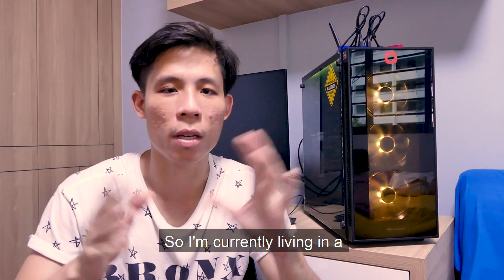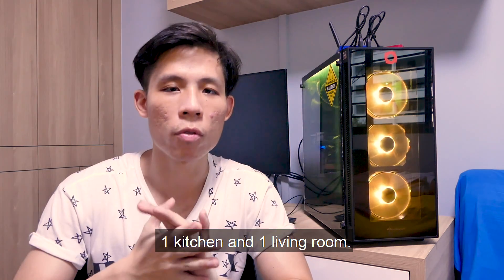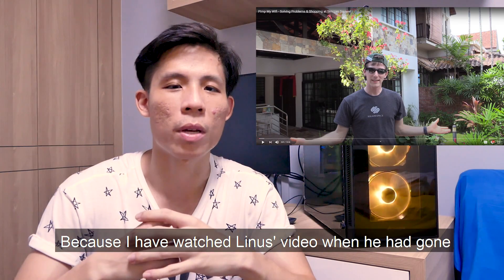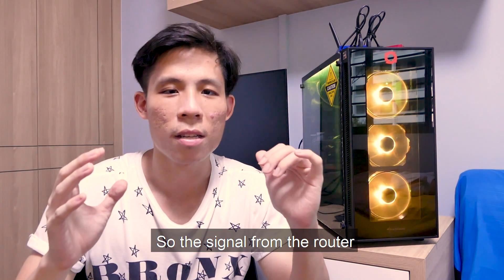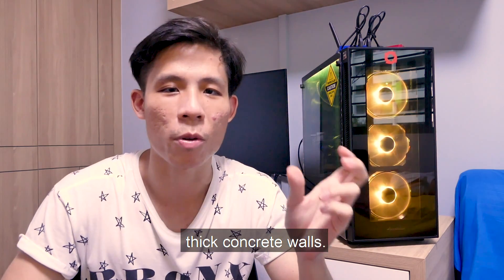I'm currently living in an HDB four-room flat. We have three living quarters, one kitchen, and one living room — the standard kind of housing for Singaporeans. As Linus also noted when he visited Singapore, we stay in a house made from a lot of concrete, so the signal from the router does get cut off sometimes because of thick concrete walls.